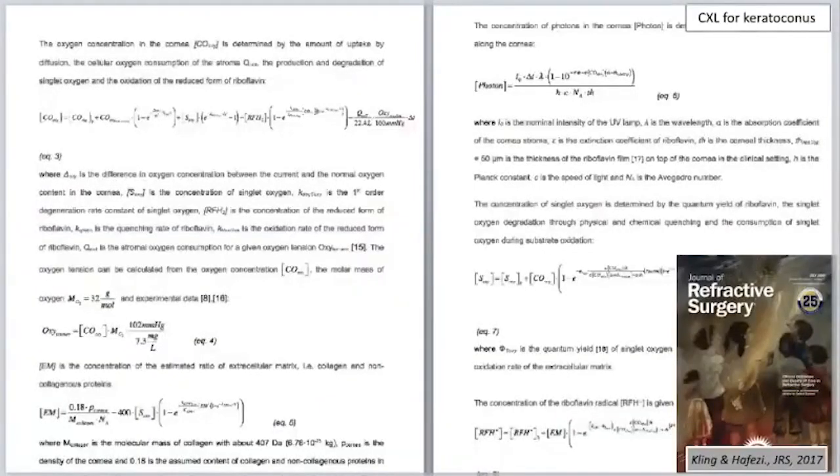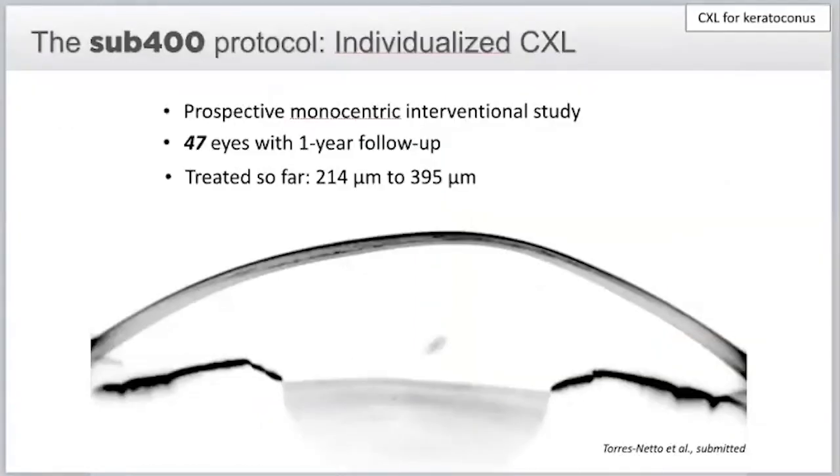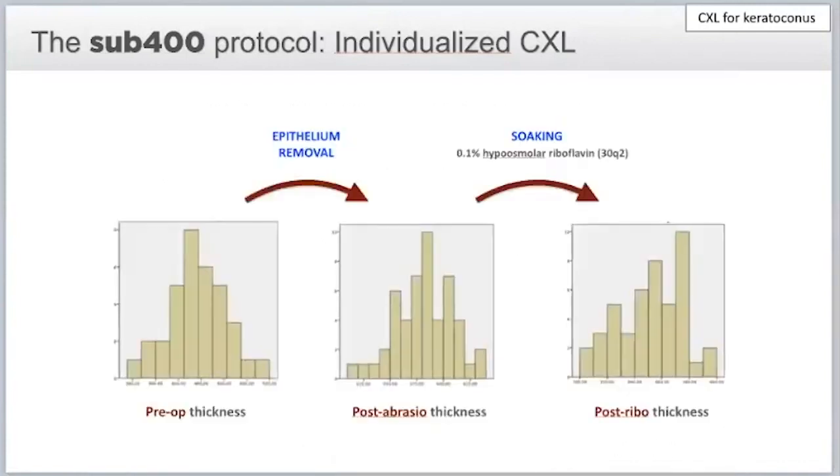We published the algorithm three years ago, and it makes things very simple. We tested it in a prospective monocentric study at the Elsa Institute in Switzerland. We now have 47 eyes with one-year follow-up, with the thinnest cornea at 214 microns of stroma. We do not see much shift in stroma thickness during riboflavin imbibition — it is hyposmolaric riboflavin with modified sodium chloride content, so you only swell maybe 10 to 15 micrometers.